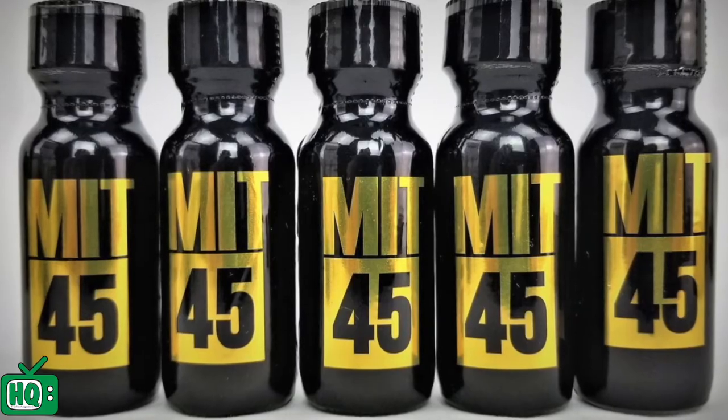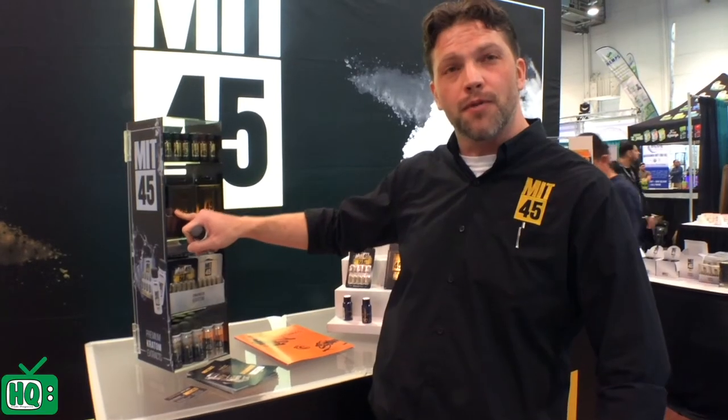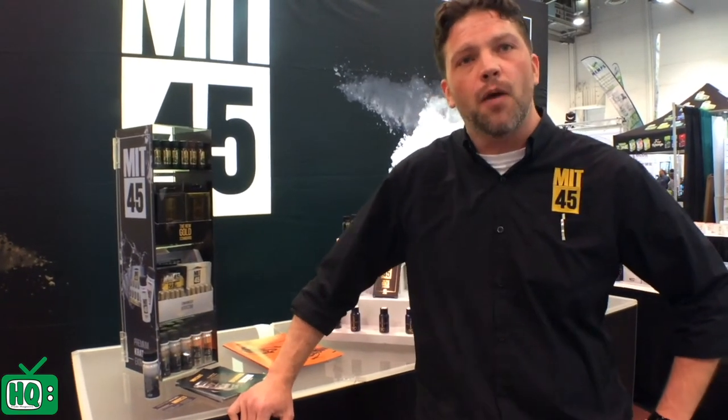The MIT kit comes with 12 units of the MIT45 gold, the MIT45 gold 2 caps, and the MIT45 gold 6 caps. $6.99 out the door, shipped to you. We cover shipping, you get the free display, and you get 12 of each line. You can find us at MIT45.com.